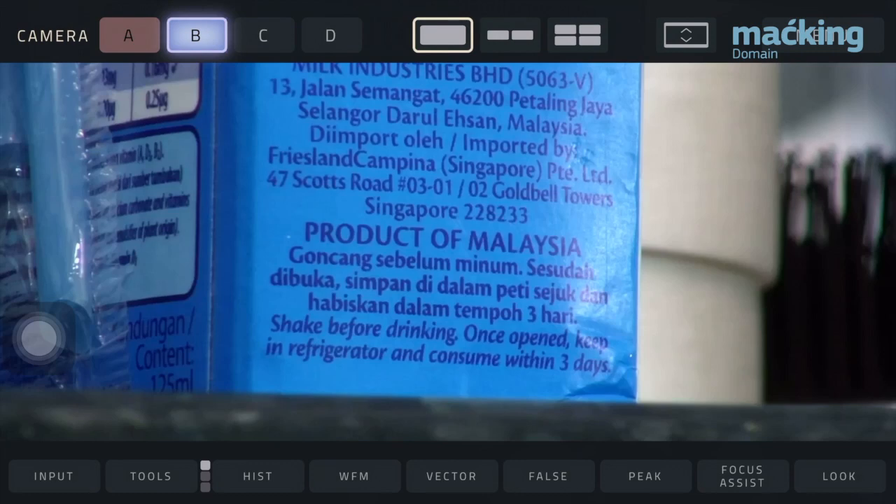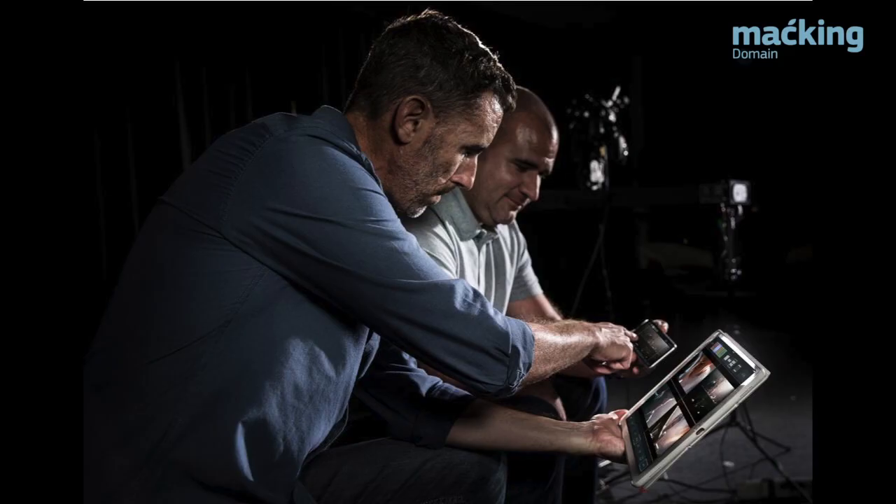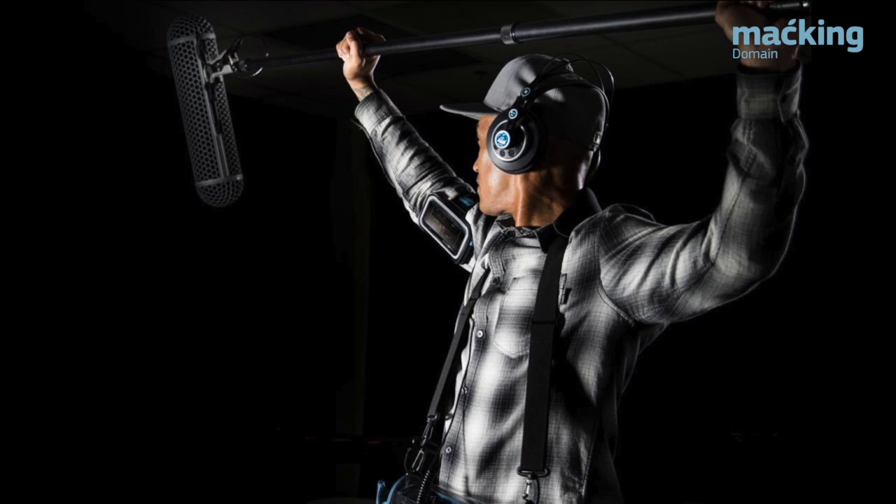Not everyone on set needs a zero-delay monitor, and that includes clients. Simply have them download the Viewer app, connect to the Surf Pro or Link's Wi-Fi network, and they are ready to go.